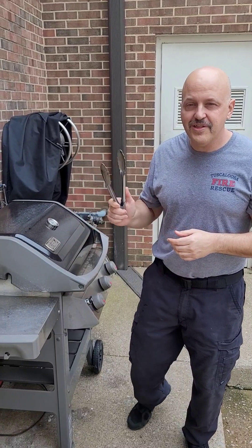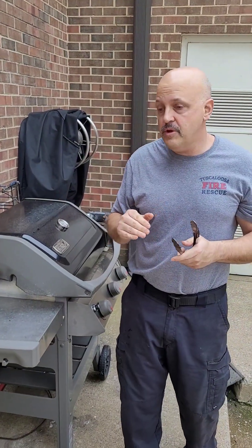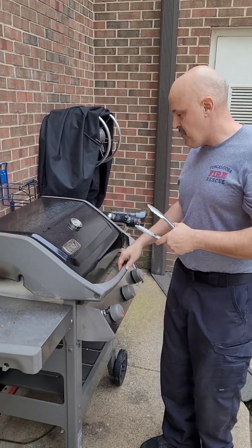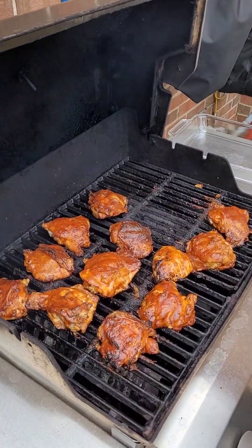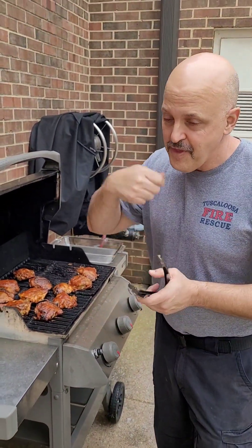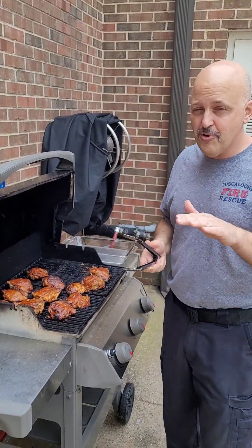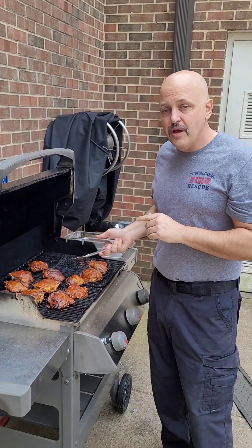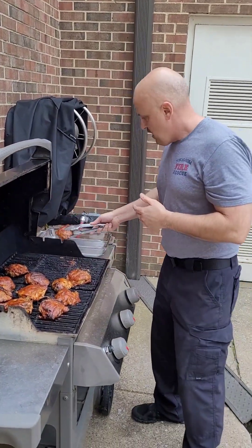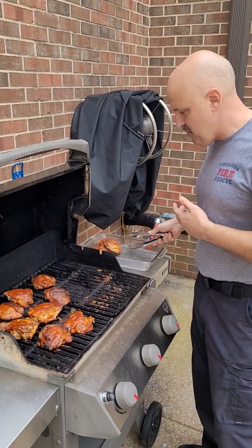We're back — the grill has been going for about 20 to 25 minutes at around 300 to 325 degrees. We coated the thighs in mustard and Cajun seasoning. Then we mixed about a cup to a cup and a half of Stubb's barbecue sauce with about four ounces of Dr Pepper, which caused a great reaction. We've had that on for the last five to seven minutes. Most people mess up by putting the sauce on too early and it burns. Now we're getting them off — this is my last time cooking at Station Three for a while.